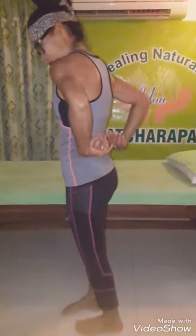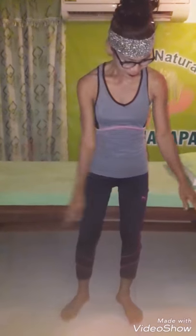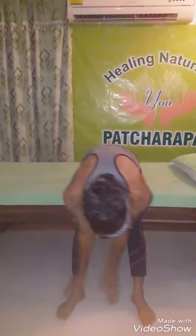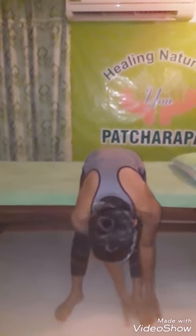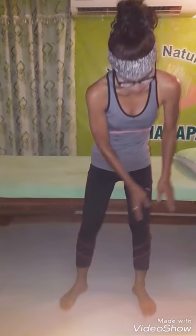Step one. Follow me for the stretch in the back. You do 10 times for the back.